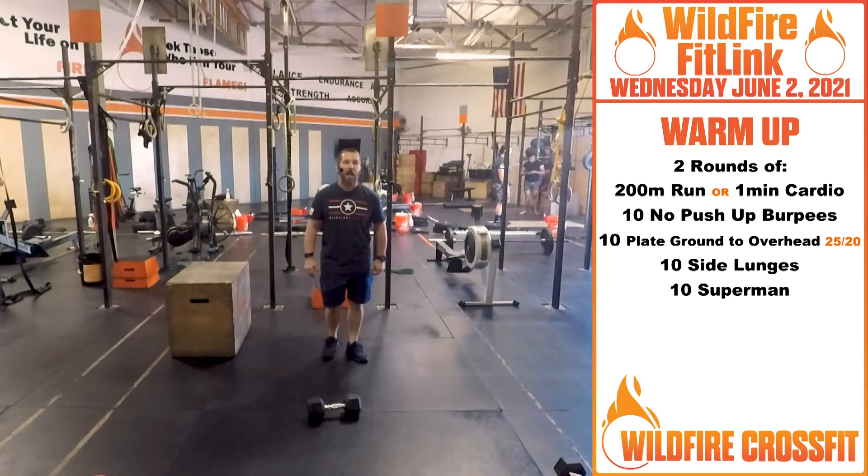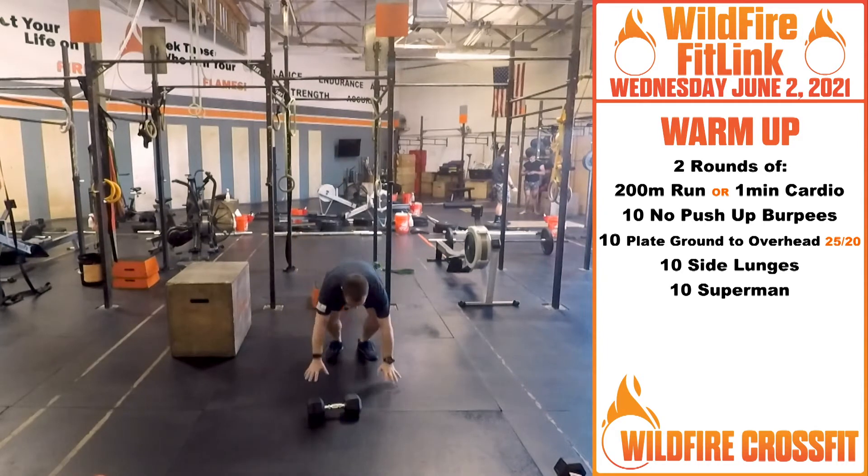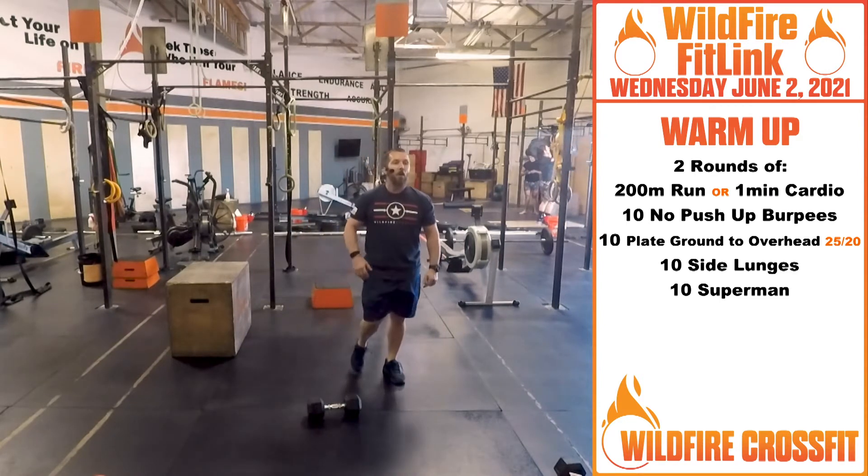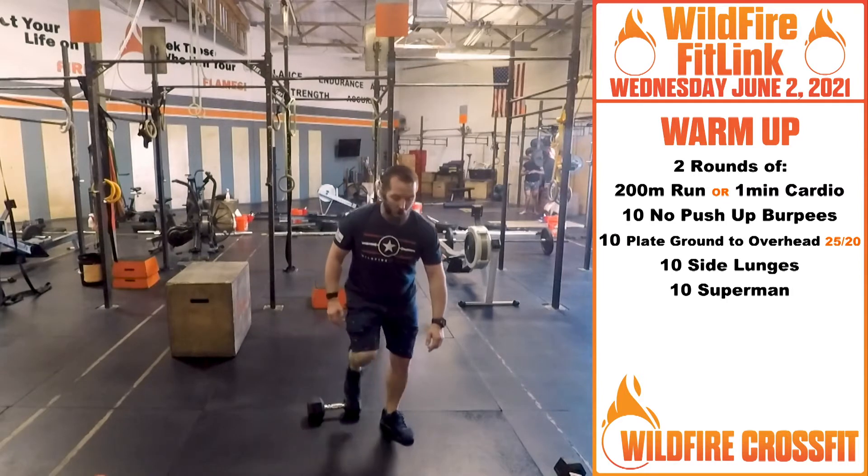Then we're going to do 10 no push-up burpees. So right back, up, and jump. Get that fast movement. Explode through it. Get those hips working.